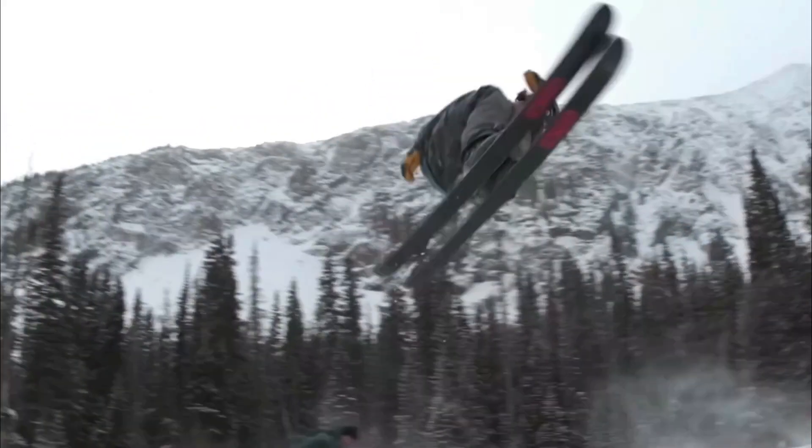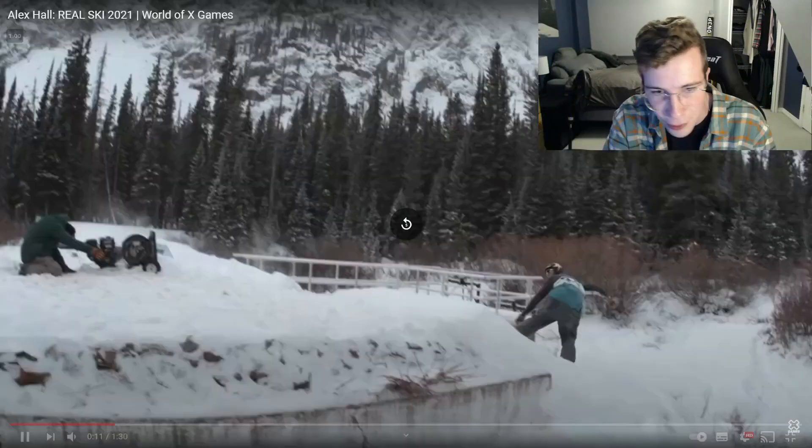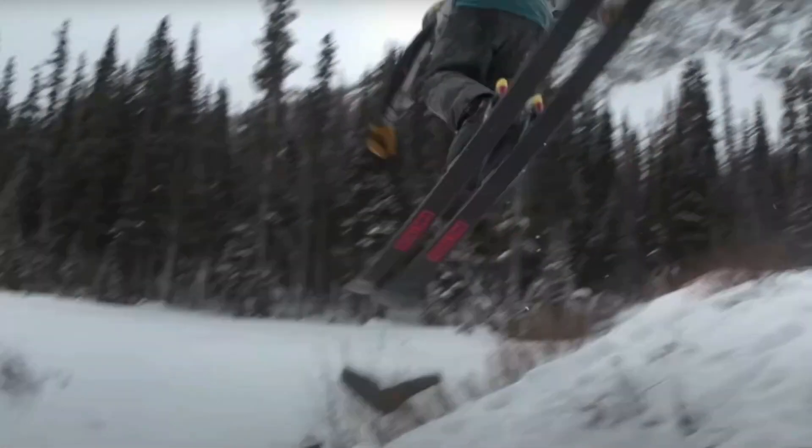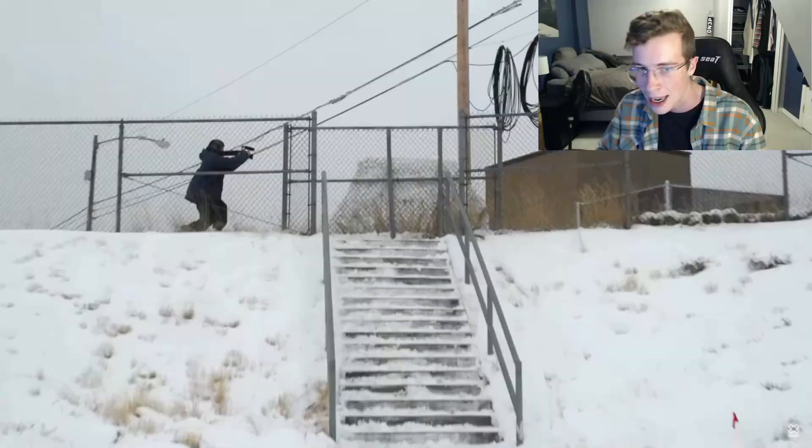That is insane, that is crazy. Switch 630 onto this hubba feature, doing it for the love of concrete man, love to see it. Slightly off axis too with that switch six, making it look extra steezy.